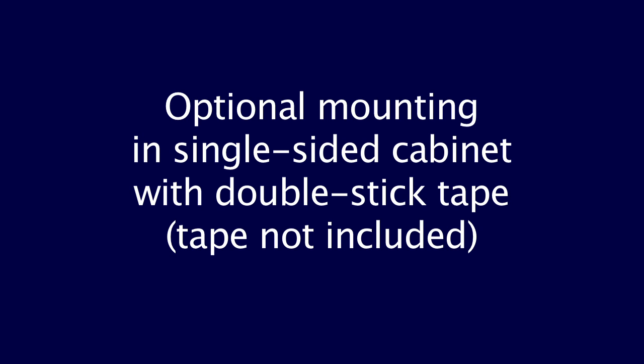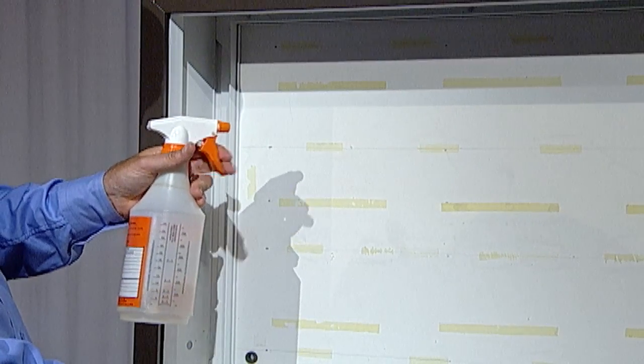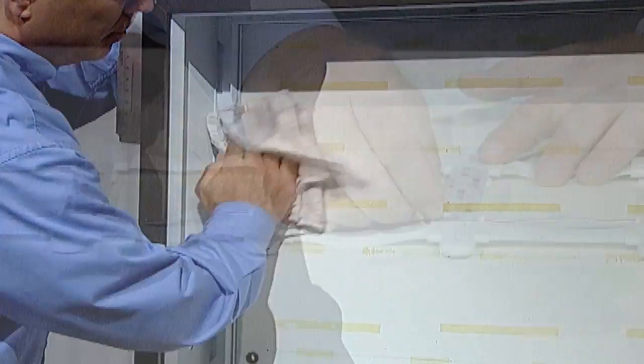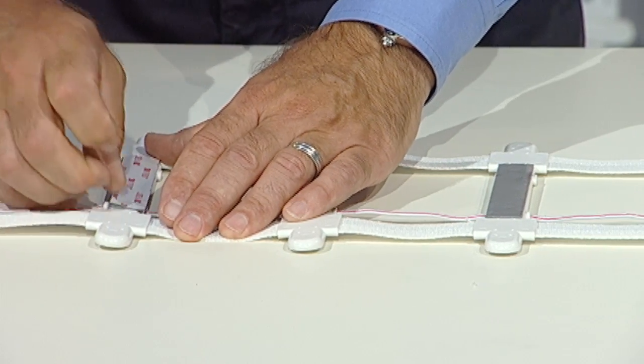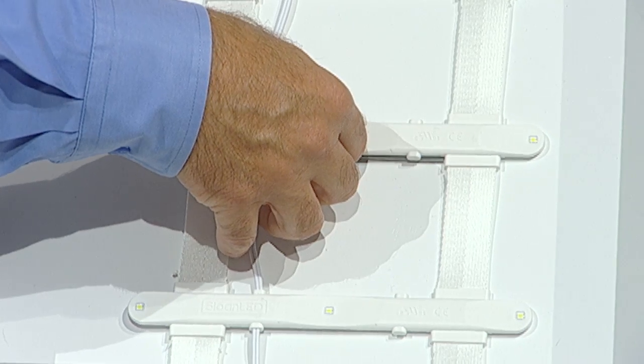Optional mounting in a single-sided cabinet with double-stick tape: for single-sided cabinets, you have an optional method for installation. Using a non-oil-based cleaner, clean all mounting surfaces of the sign and the bottom of the modules for proper tape adhesion. With double-stick tape on the bottom of the modules, mount to the back of the cabinet. Make sure the product is tight.